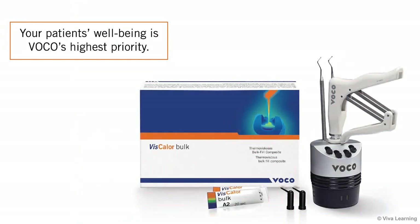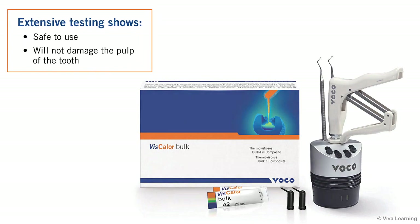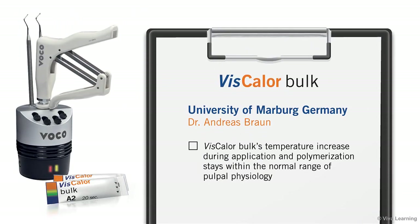As always, your patient's well-being is VOCO's highest priority. Rest assured that the warm composite material is safe to use and will not damage the pulp of the tooth. To validate VOCO's own lab findings in this area, the Independent University of Marburg, Germany conducted a test under the supervision of Dr. Andreas Braun. This test confirmed that Viscolor Bulk's temperature increase during application and polymerization stays within the normal range of pulpophysiology.